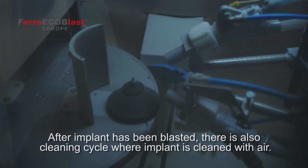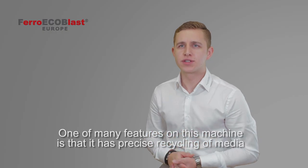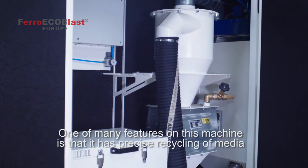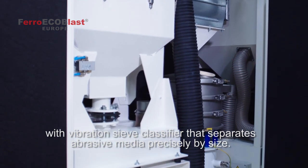After the implant has been blasted, there's also a cleaning cycle where the implant is cleaned with air. One of many features of this machine is that it has very precise recycling of media with a vibration sieve classifier that separates abrasive media precisely by size.